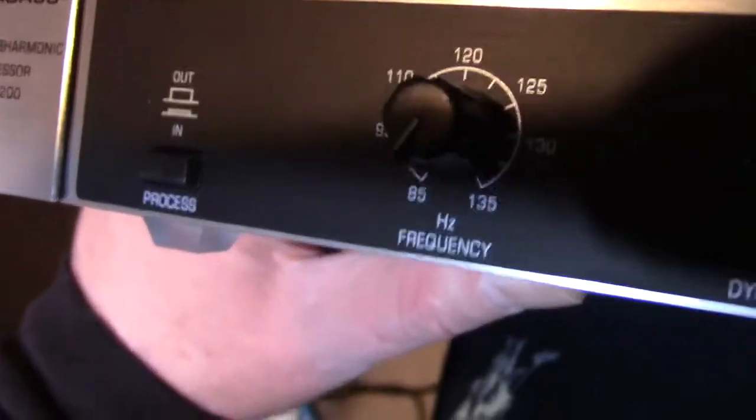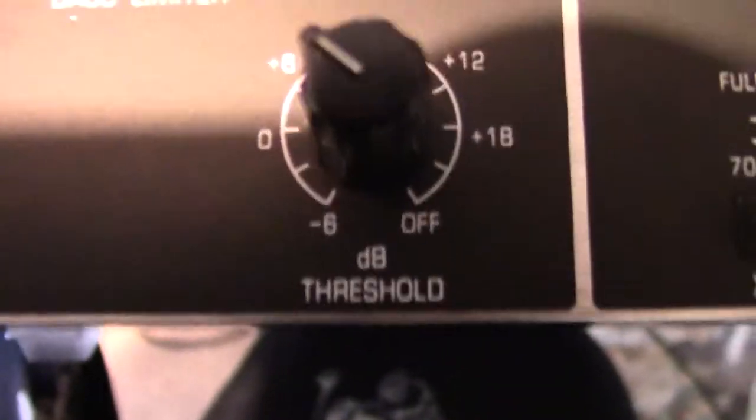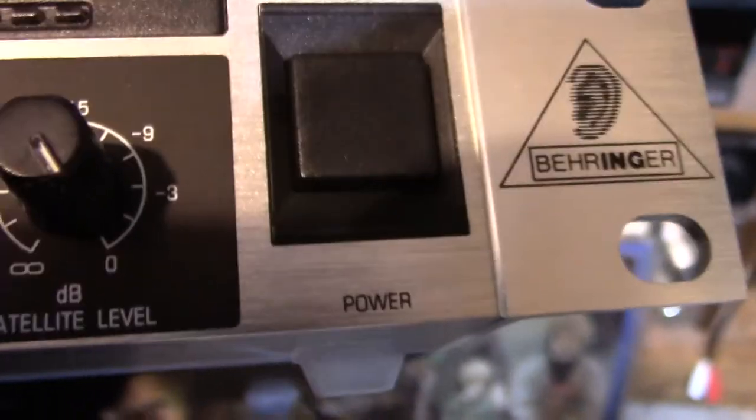It's got knobs upon knobs. It's got frequency, it's got dynamic punch, it's got subharmonics, bass mode, bass level, limiter, and threshold, and crossover point, ultra bass, satellite level, and then the power on/off switch.